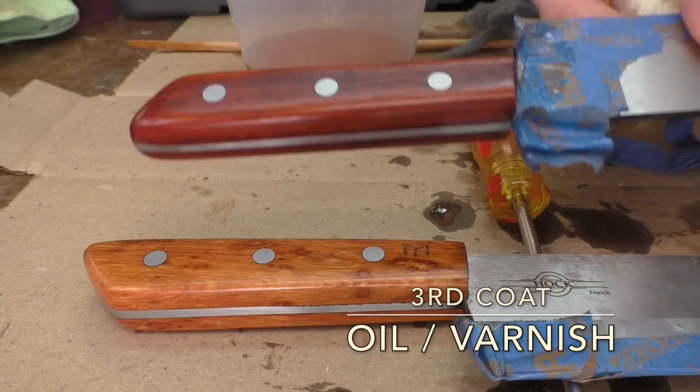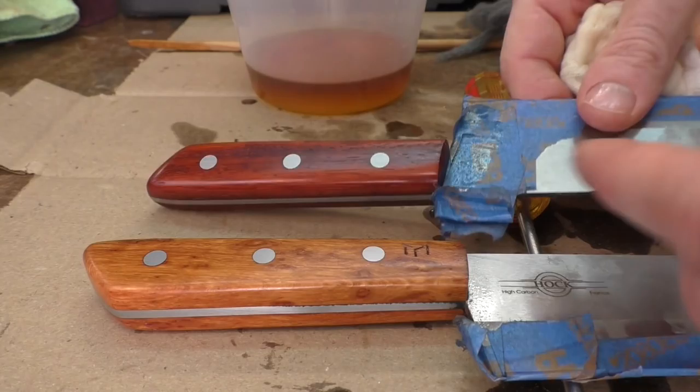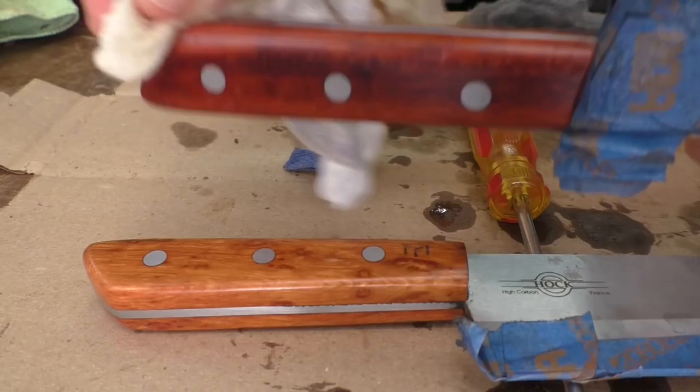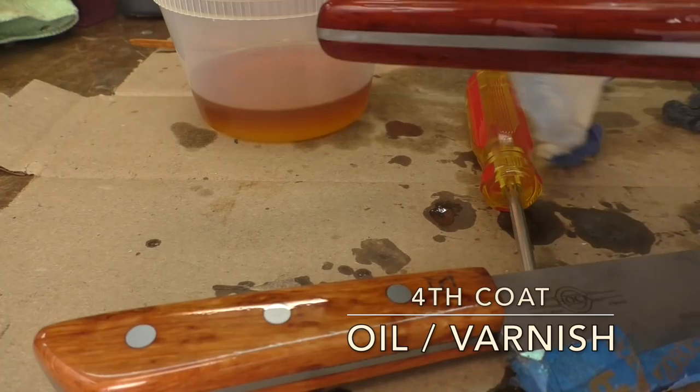Different woods will take up finish pretty differently. For instance, this she-oak handle here in the front is still pretty sticky — the finish has not dried yet — whereas the padauk handle is very smooth and has dried. So not only can temperature and humidity make a difference to the drying process, but so can the wood type you're using. Just take it in stride and take a look at how the finish is curing before moving on to the next step.